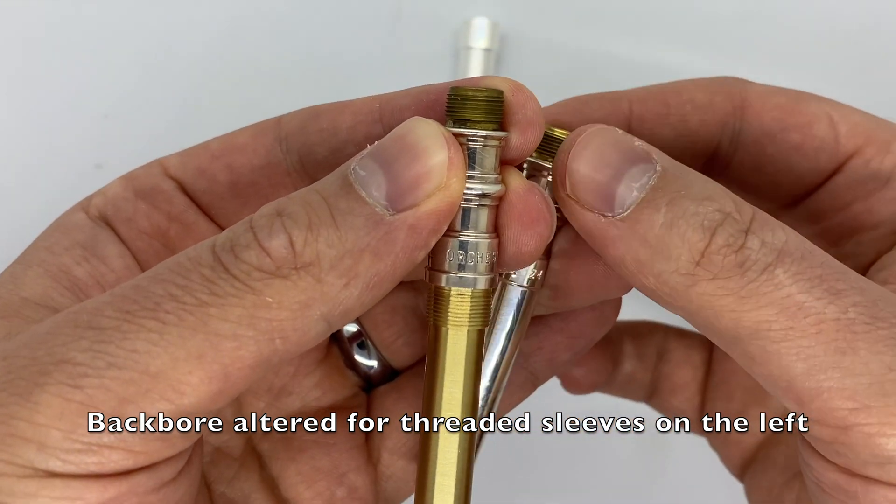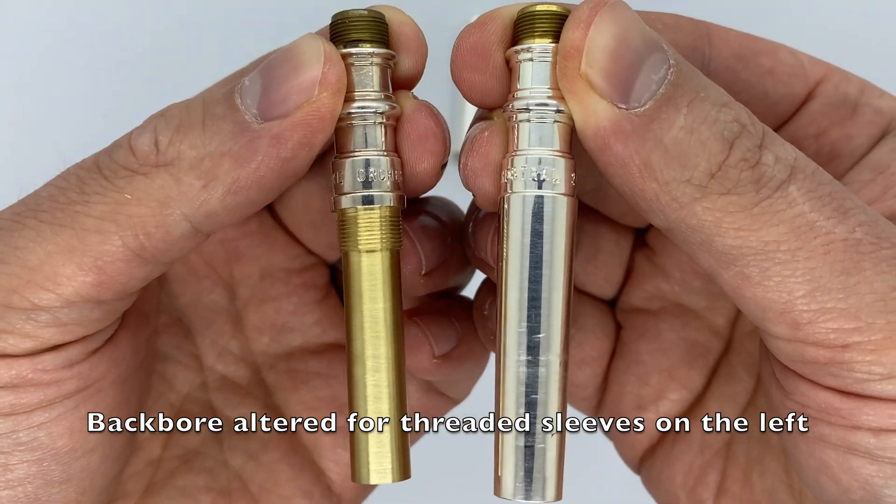So how do you actually use mouthpiece gap sleeves? In order to use these sleeves, you first have to get your mouthpiece modified to accept them. In the case of the Frost threaded sleeves, you send him the mouthpiece or the screw backbore that you want sleeved, and he will remove a bunch of metal around the shank of the mouthpiece and carve out threads to accept the sleeves.